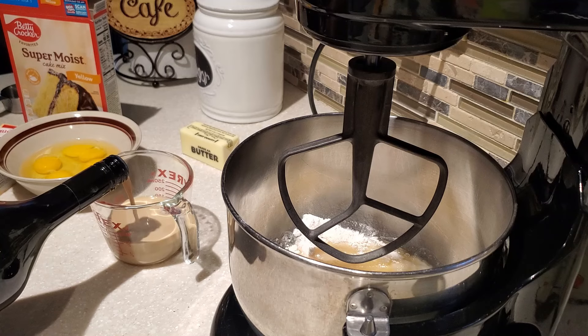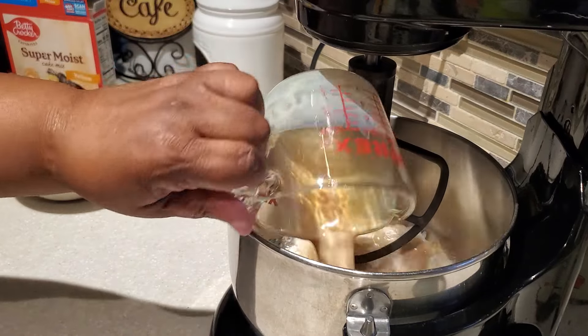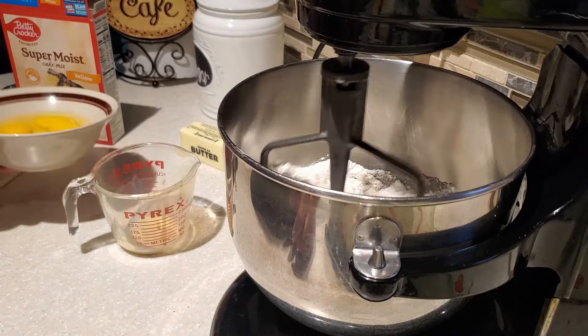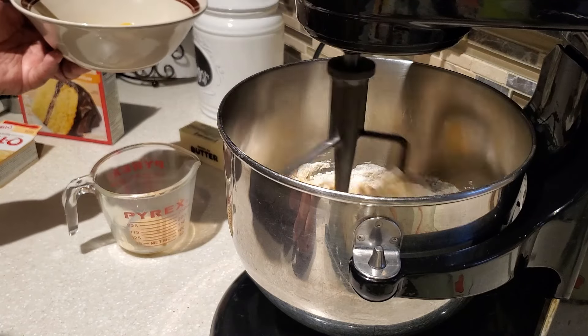If you are new to my channel, welcome in — and if you're a returner, welcome back. To all my subscribers, I thank you so much for your likes, your shares, your subscribes, and your kind comments. I truly appreciate it. My little channel is growing and it is such a joy to share my kitchen with all of you.